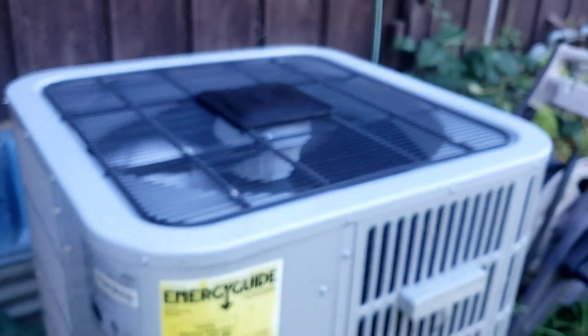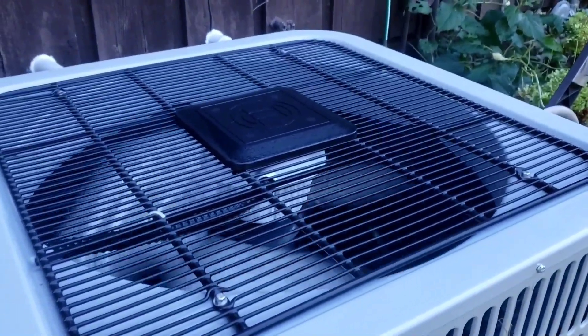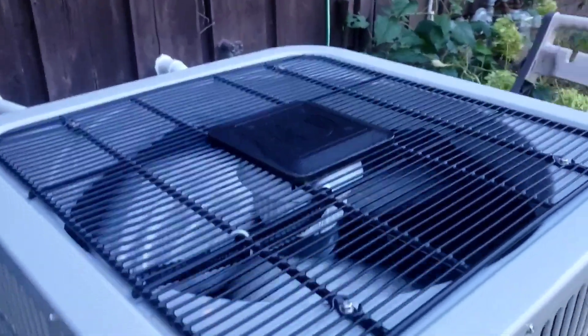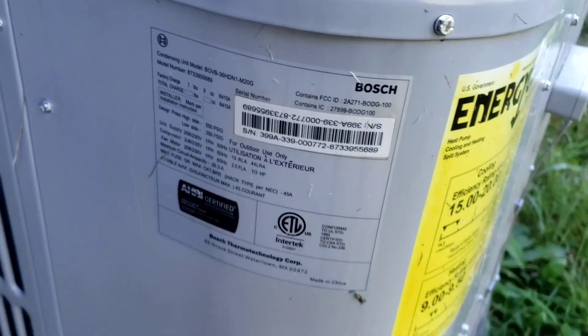Alright, that was the start-up of this boss heat pump at our new house. The camera isn't really focusing really well — there we go. I'm not sure when this was made, but if you're able to read it, here's the data sheet.